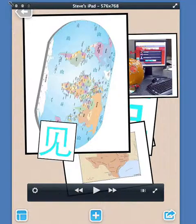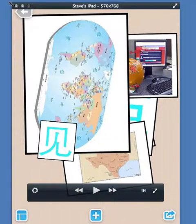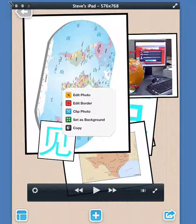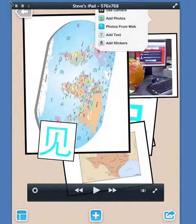You can add text anytime you want. If you double tap on a picture, you have five choices, but if you double tap on the background, one of the choices is add text. So notice double tapping on the picture brings up the picture features menu, and double tapping on the background allows you to add text.